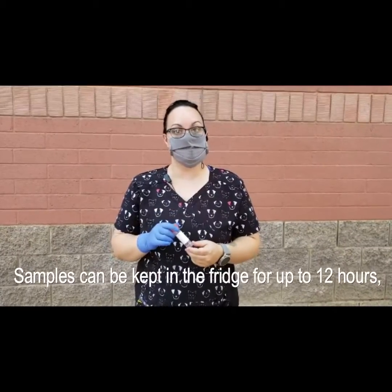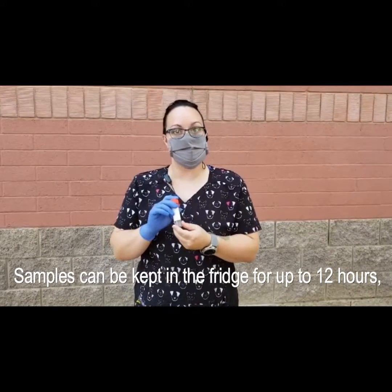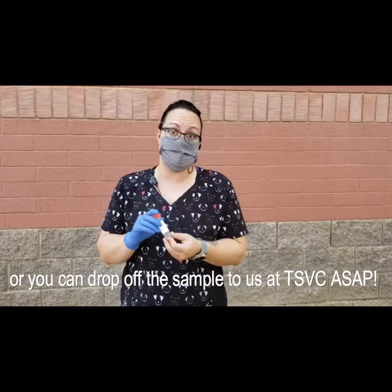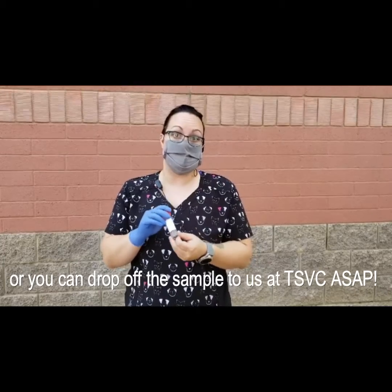When your fecal sample is collected, always make sure to wear gloves. Go ahead and place it in your little container. Make sure you place it in the fridge in case you get the sample prior to your appointment or even the morning of. It is okay in the refrigerator for the next 12 hours.